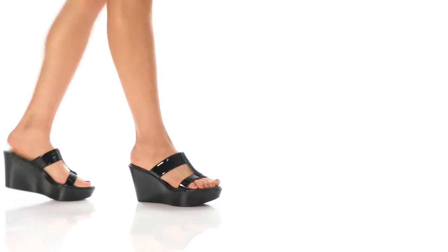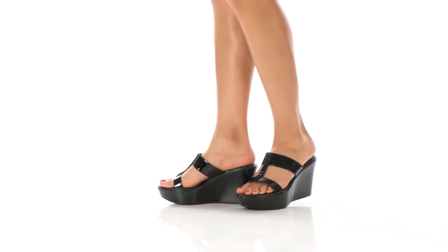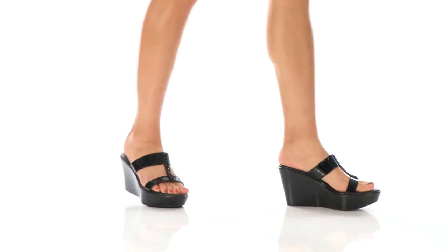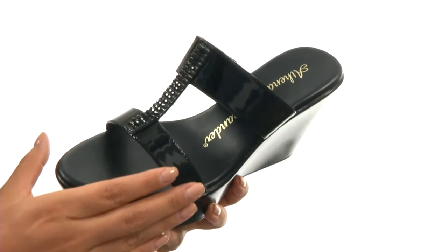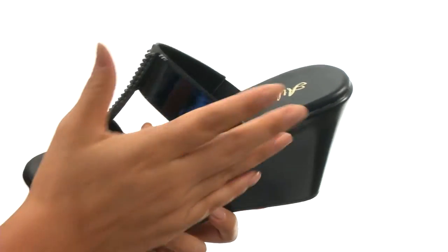Hi everyone, I'm Nellie and I'm here to show you Hardy from Athena Alexander. Here we have a nice synthetic upper with a metallic finish for a lovely look. There's an easy slip-on construction.